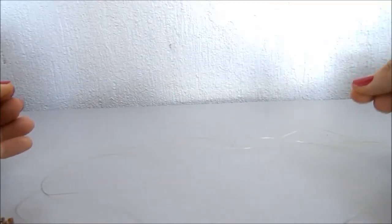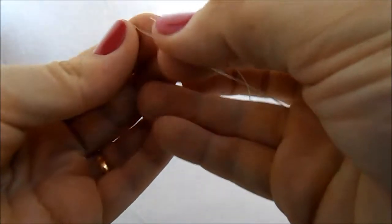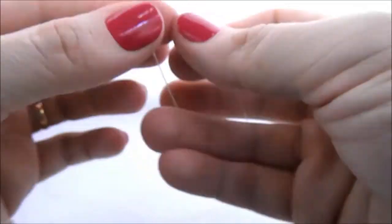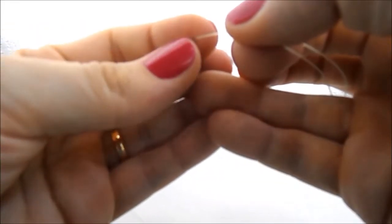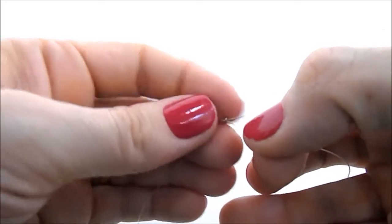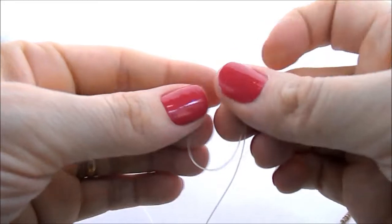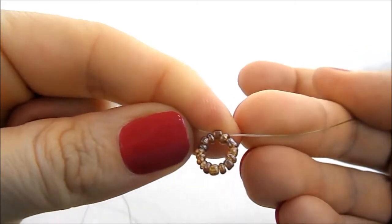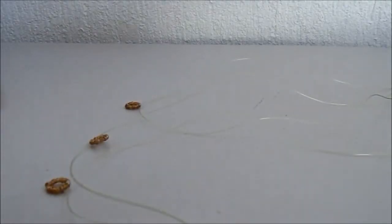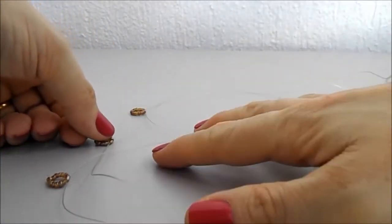Começo pegando os três fios de nylon e colocando neles 15 miçanguinhas, e mais uma para fechar. Bem no centro do fio, formei uma argolinha. Vou fazer isso nos três fios.